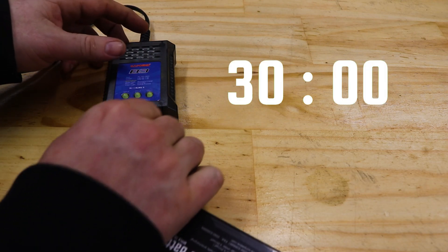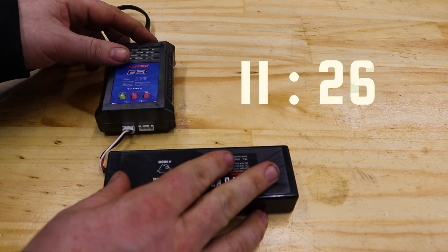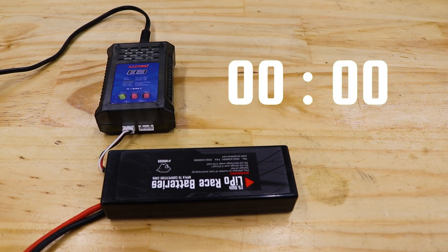The B3 can't storage charge LiPos, but if you don't plan to run your car for a while, don't leave batteries flat because LiPos hate that. If the B3 is your only charger, just stick your battery back on charge for about half an hour to an hour to top it up. This won't perfectly balance the cells because the B3 doesn't have a proper storage mode function — you'd need a proper smart charger for that — but it's better than leaving them flat.